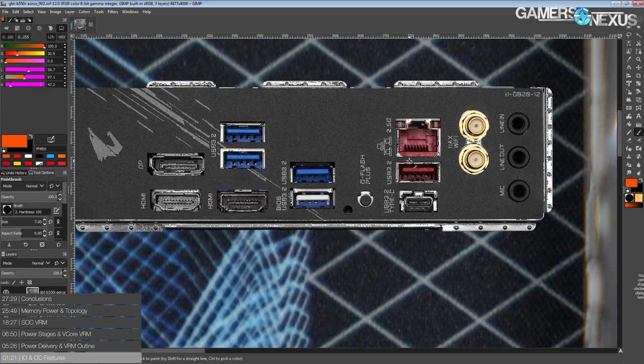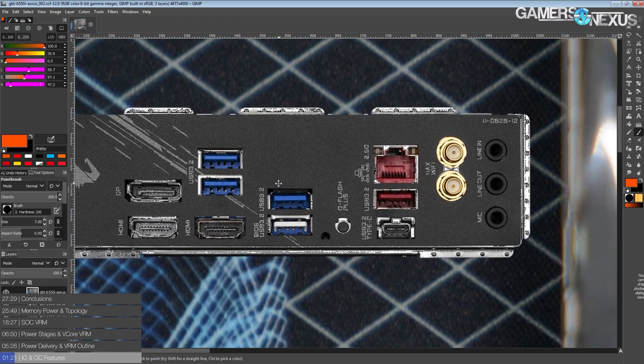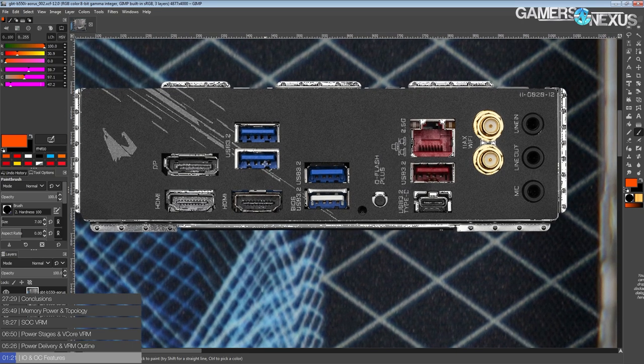Let's get into it, starting off with the rear IO. We've got two-and-a-half gig Realtek LAN, Wi-Fi 6 from Intel, and we've also got a Q Flash Plus button. The Q Flash Plus button allows you to update the BIOS of the motherboard without even having a CPU installed, and it can potentially be used for recovering from corrupted BIOS flashes as well, though that's not its intended purpose.